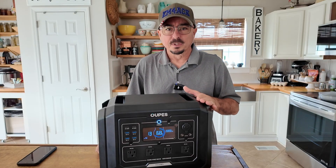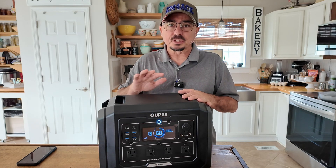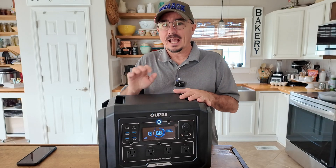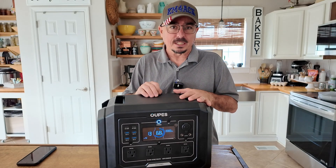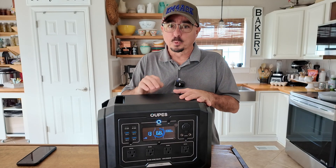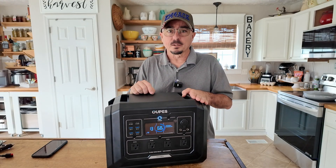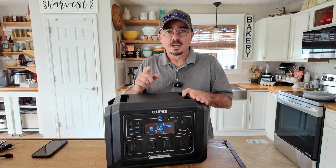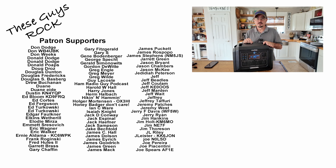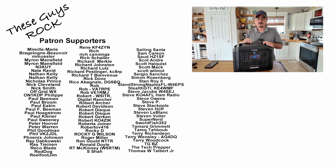Now you know why I opened this video with 'I should have bought this years ago.' I can see so many potential use cases, both day-to-day and emergency power related, that I needed one of these in my arsenal and just didn't realize it. I would love to get the expansion pack for this — I might have to pick that up in the very near future. If you found today's information helpful, be sure to give us a thumbs up before you head off. We'll see you guys on the next one. Until then, 73.